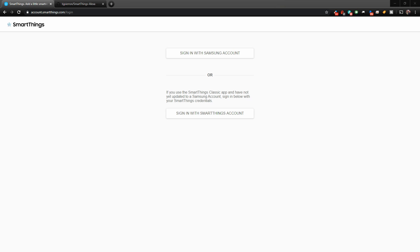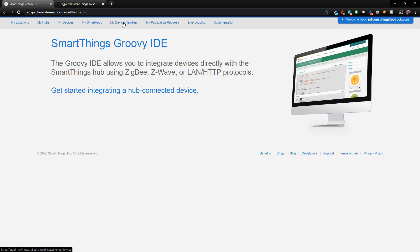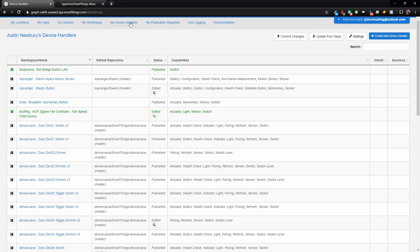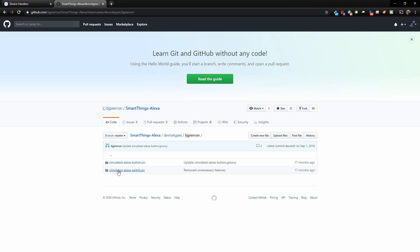Now we need to set up our virtual device, and we need a special device handler to get that done. On your computer, tablet, or phone, go to account.smartthings.com and log in with your account. Once logged in, go to My Device Handlers and add a new device handler. The device handler we're going to use can be found at the link in the video description. Go down to where it says device types, and the one we want to add is the Simulated Alexa Switch.